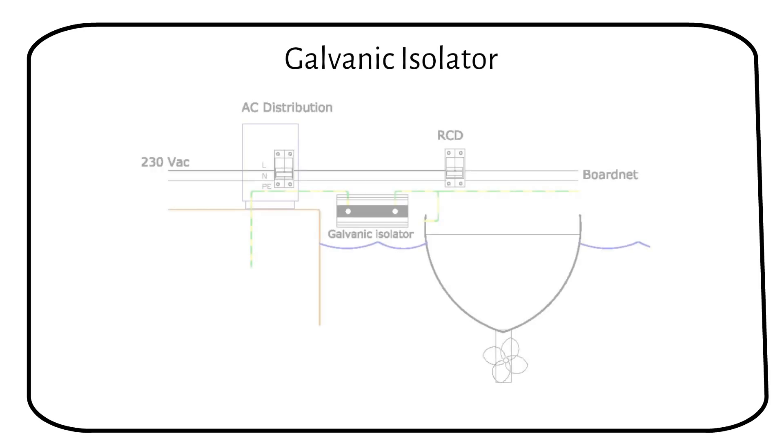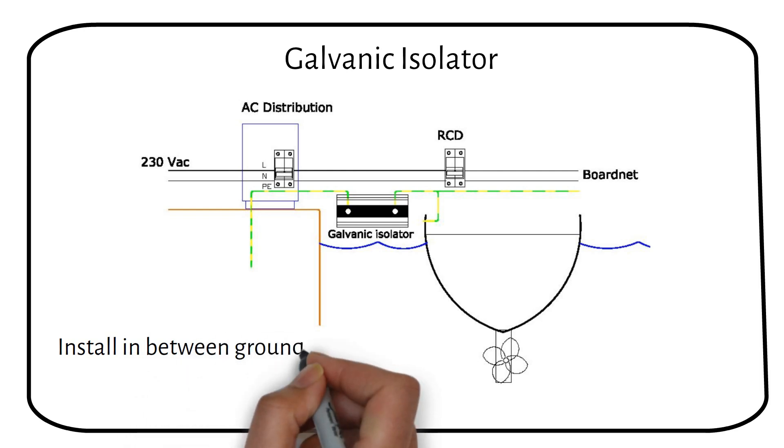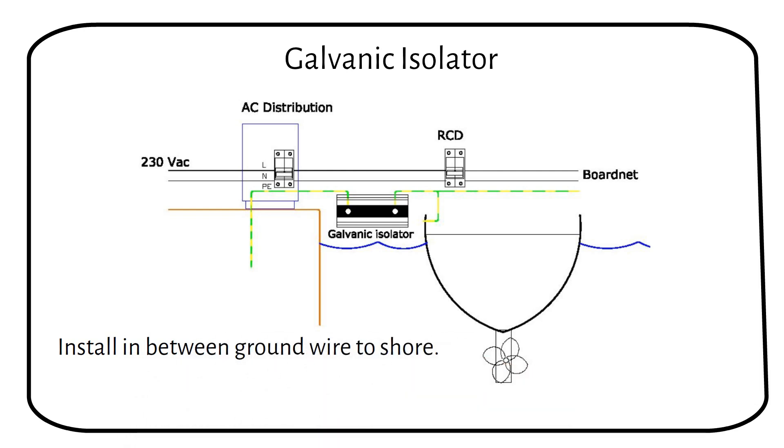Let's talk about the galvanic isolator and how it should be wired. The galvanic isolator should be installed in the ground wire of the shore power connection. This setup allows AC fault currents to pass through while blocking DC voltages that cause galvanic corrosion. It's important to check the functioning of your galvanic isolator. If one or more diodes blow, the isolator will no longer provide galvanic separation, leaving your boat vulnerable to corrosion.